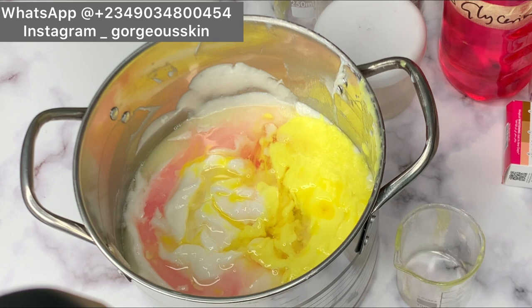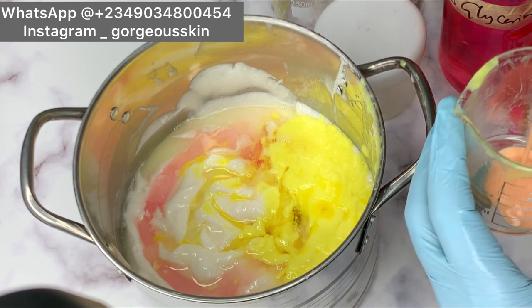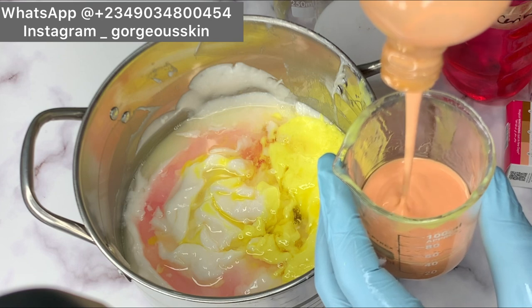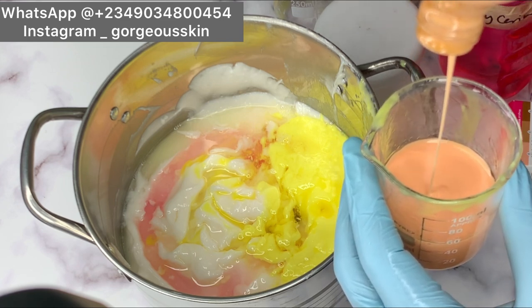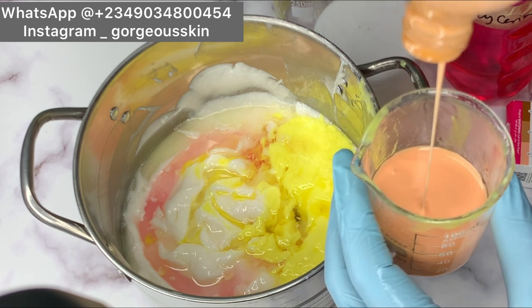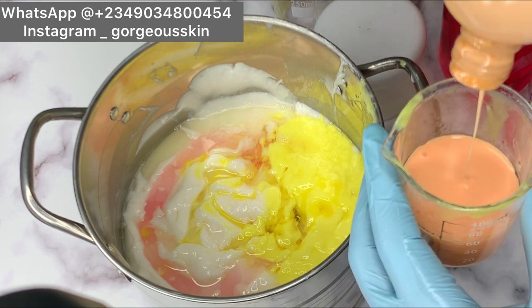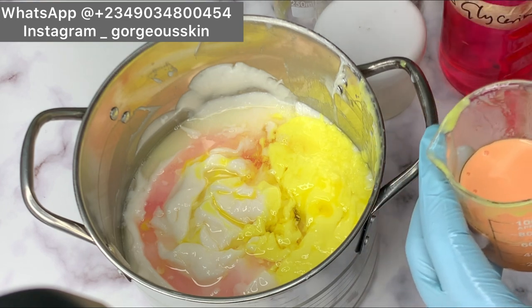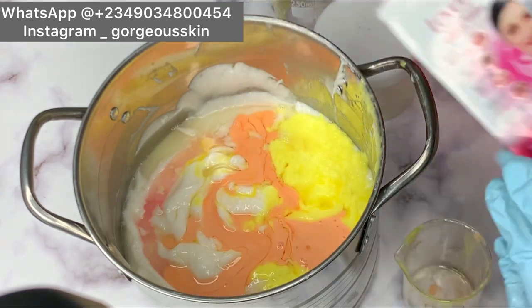The next thing we're going to be adding is this stretch mark cream — this is a handmade stretch mark cream. You can get any anti-stretch mark cream of your choice. We're going to be using around 50 to 60 ml. This actually helps with stretch marks and can work just as it is. I made this myself and it's super expensive. If you want to get this you can use it to formulate your whitening lotion or any type of lotion. The consistency is top notch.